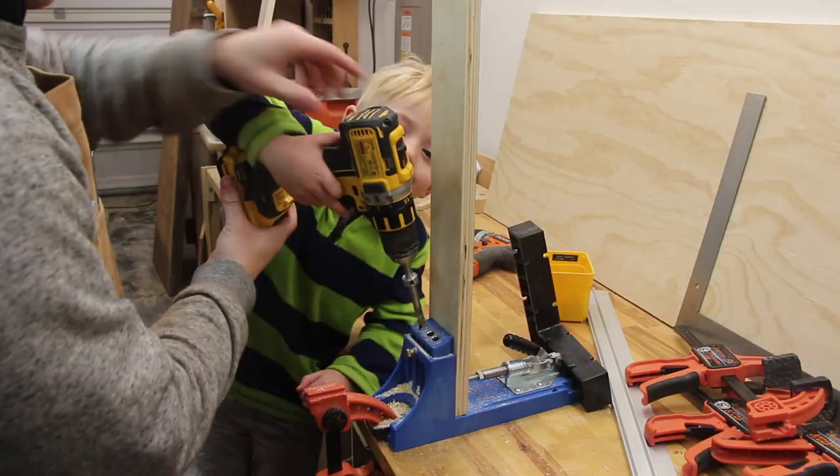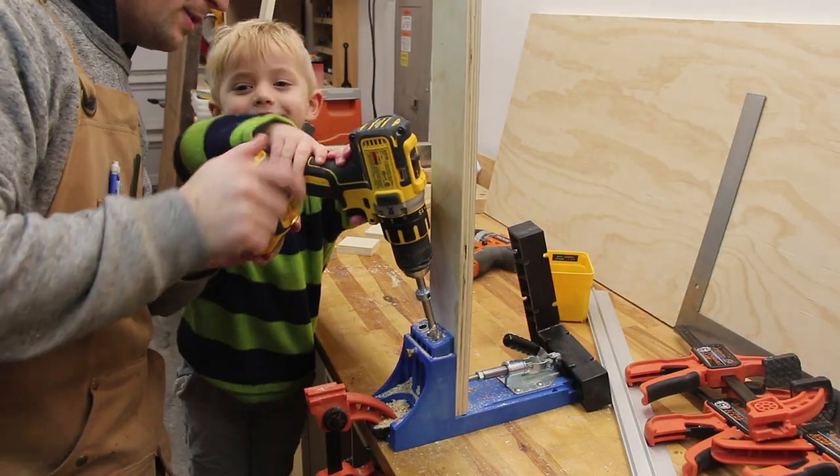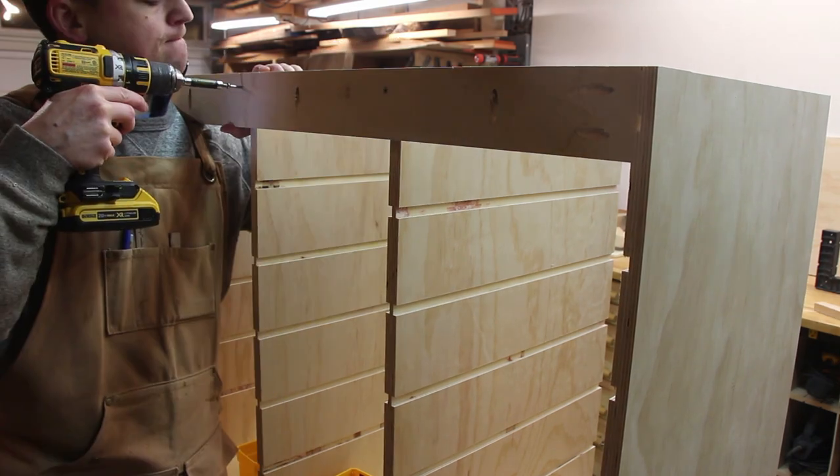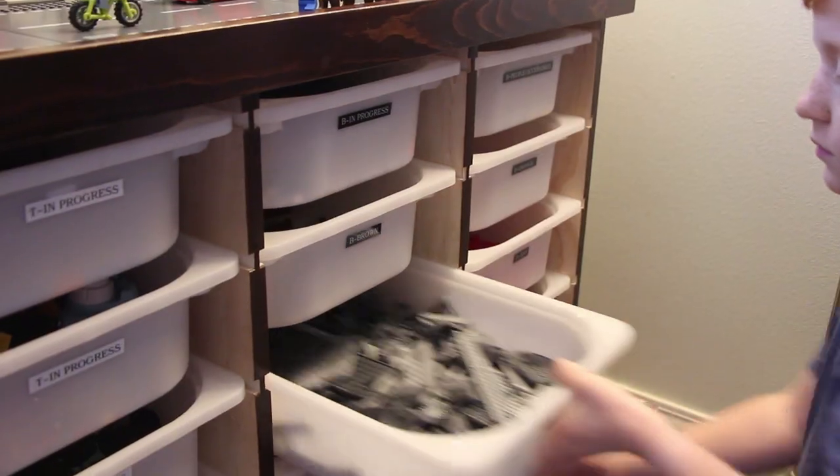If you're building this yourself and you find that your dados are not deep enough, you can always glue on another strip of wood underneath the dado to add a little bit more of a ledge for your drawer to slide on. Another one of my shop helpers helped me drill the pocket holes on the back cross braces. Once these were cut, I screwed them to the back to give some lateral support to the entire structure.